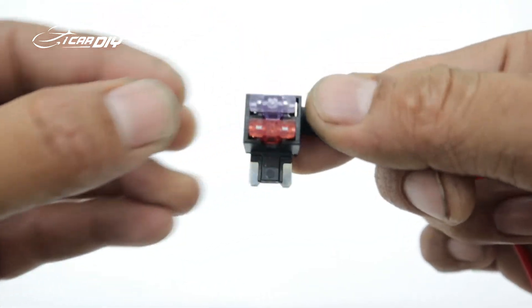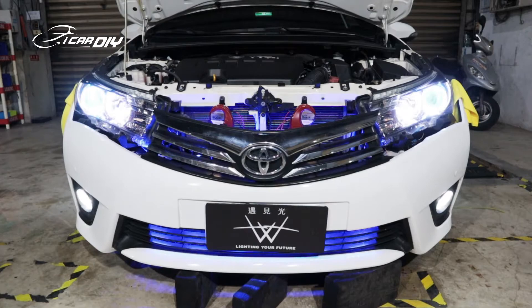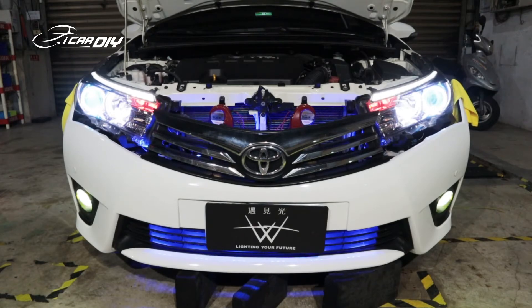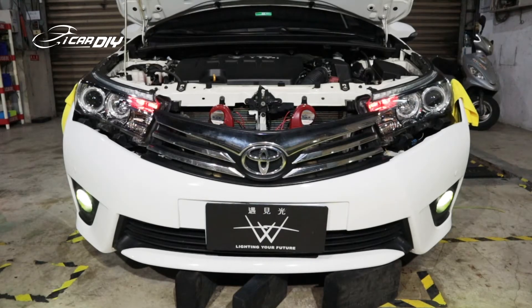After finishing all those steps, now we can do some tests. Step 1, we will check if the daytime running light is working or not. Step 2, we need to turn on the side light and check whether the daytime running light illuminance got reduced or not. Step 3, we will check the turn signal function is working or not. Finally, step 4, we will check the fog light is working properly or not.